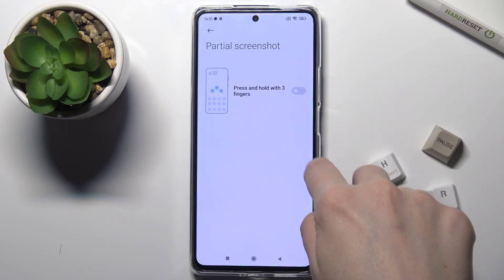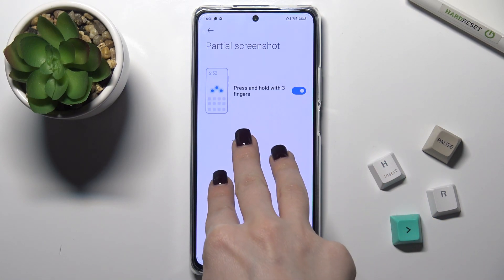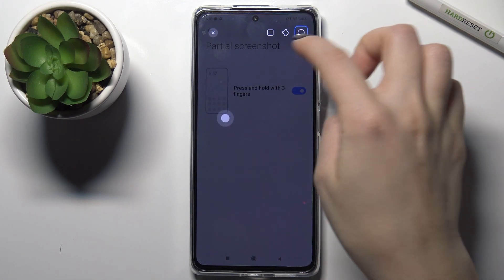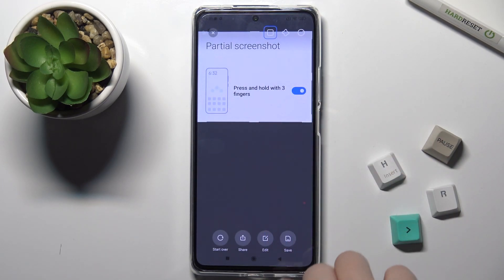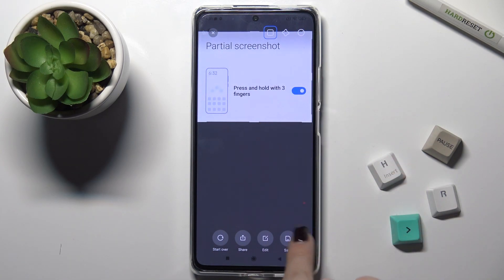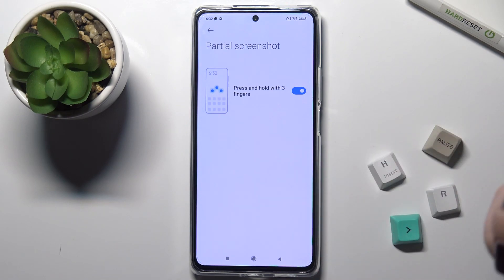Now go to 'Virtual Screenshot' and turn on this function. Just press and hold for a second with your fingers. You can change the form of the screenshot, for example by changing the shape or size. You can also share the screenshot, edit it, and save it. You can see the message that the screenshot was saved successfully.